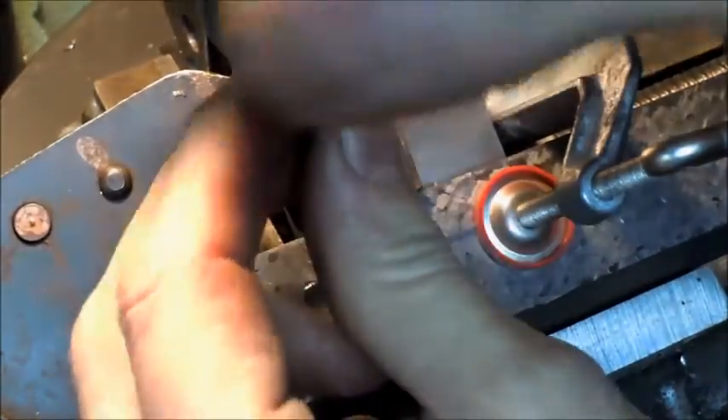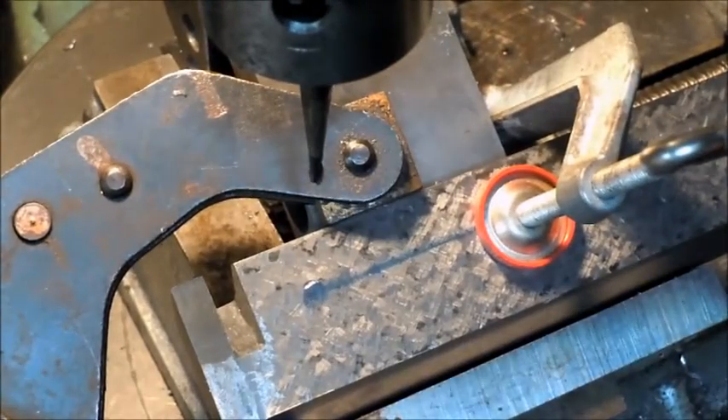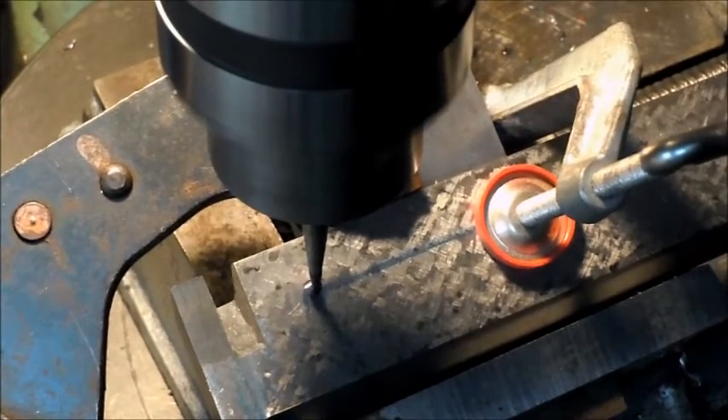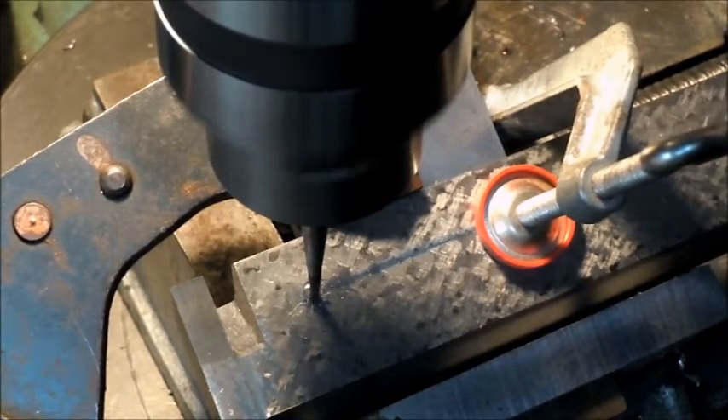Because we've got this on an angle, I'm going to try and just run a little end mill down in there to create a little spot to get the drill started straight. It would be much easier if I had a mill. Just kind of let it do it — I'm not pushing very hard on it.